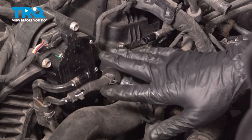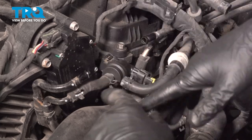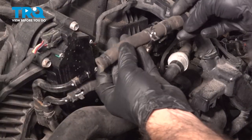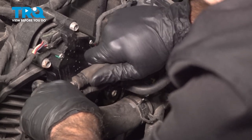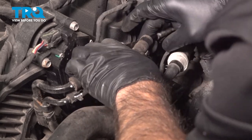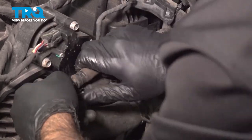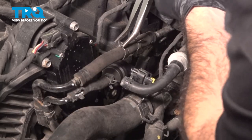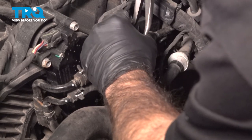Now we can put our hose clamps back in place. At this point your valve should be done — you can now move on to reinstalling your intake tube and intake box. We removed an extra hose earlier to give more visual access, so we'll reinstall that hose now.